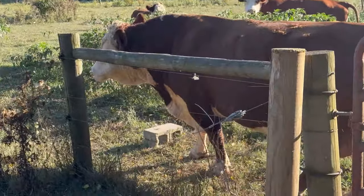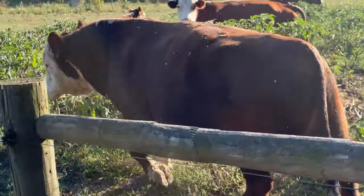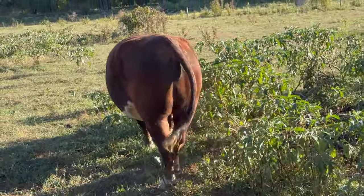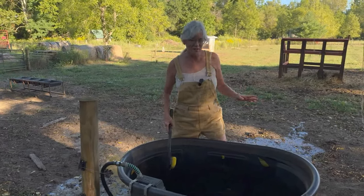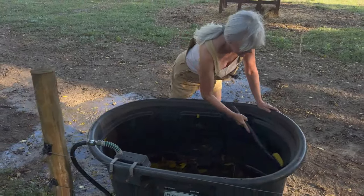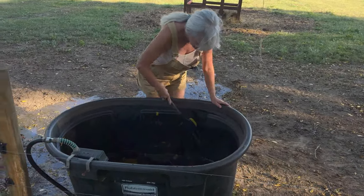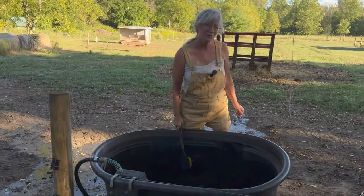Now the fun part is scrubbing down the trough. I always like to do it before all the water gets out so I can scrub up the sides and get any algae off, any debris, any bugs, leaves. I'm going to go ahead and get this all scrubbed up and then we'll dump it over.